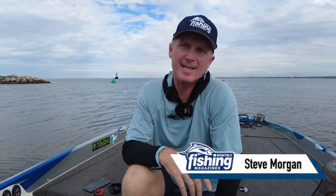G'day, Steve Morgan here from Fishing Monthly Magazine, with a pretty cool new product from Mercury.